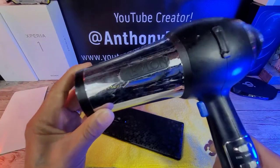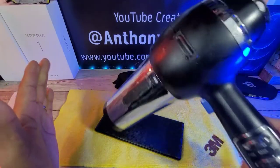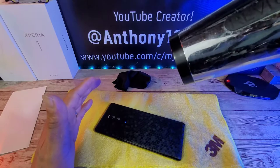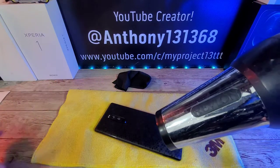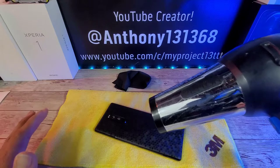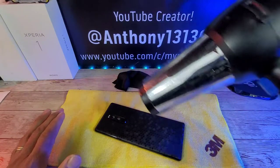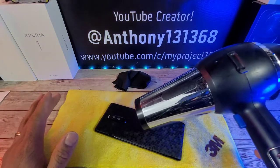We are going to use the blow dryer. Keep it on warm and low, constantly moving it around. You do not want to let the blow dryer sit in one spot — it could damage your smartphone, and we do not want that to happen. Yes, it can damage the skin too, but more importantly, your smartphone. In this video it's the Sony Xperia 1. So please, constantly move it around — it's a very important step.